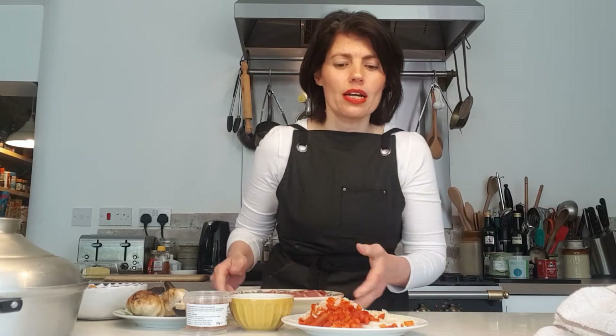So what goes in the lamb tagine? I have lamb neck fillet — I love it, it's so tender and wonderful, and it doesn't have to cook too long. You can also use shoulder or leg, no problem at all. Then I've got onions and red peppers for a nice bit of flavor.